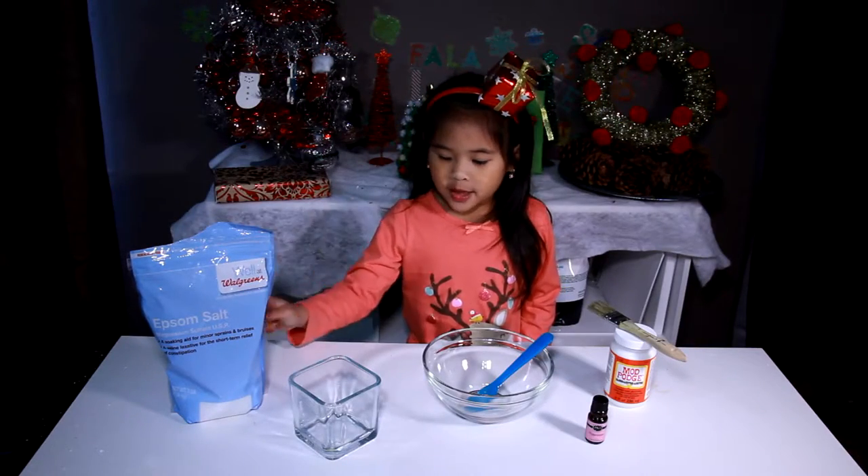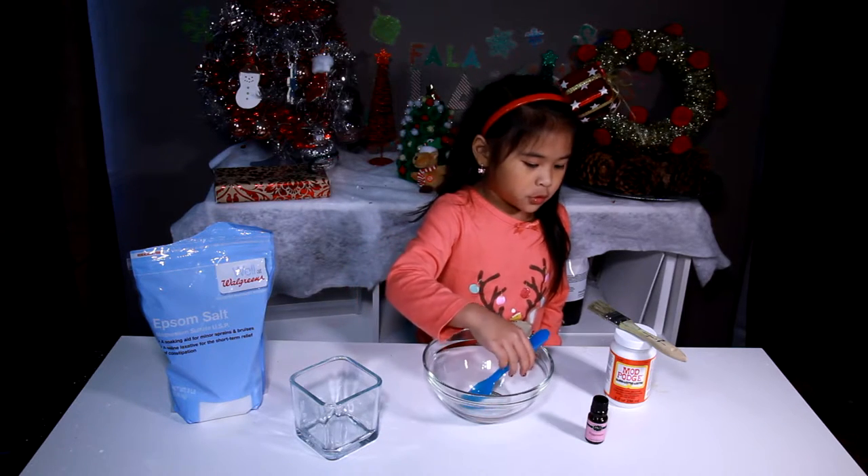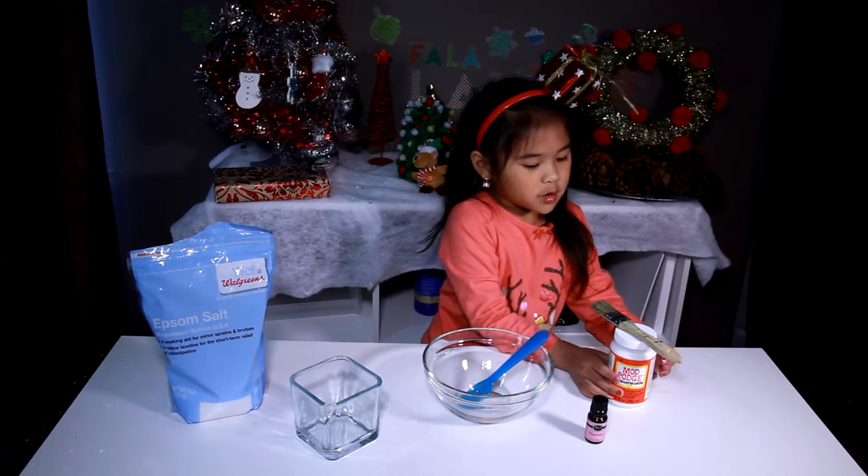Today, we're gonna need: Epsom salt, jar, bowl, spoon, scented oil, brush, and Mod Podge.